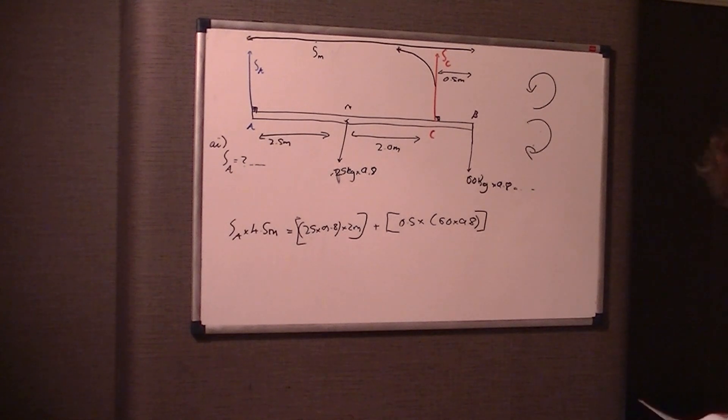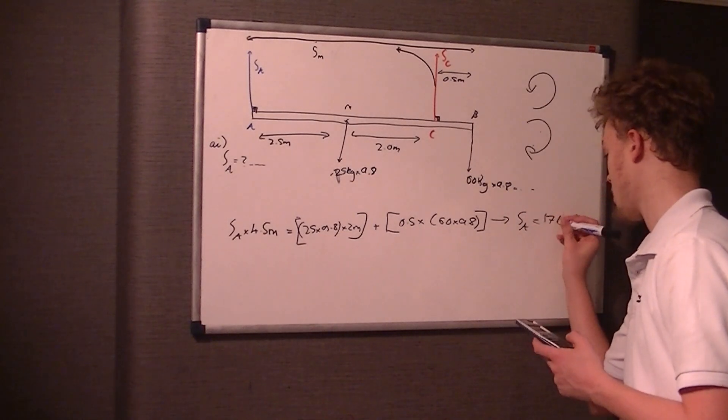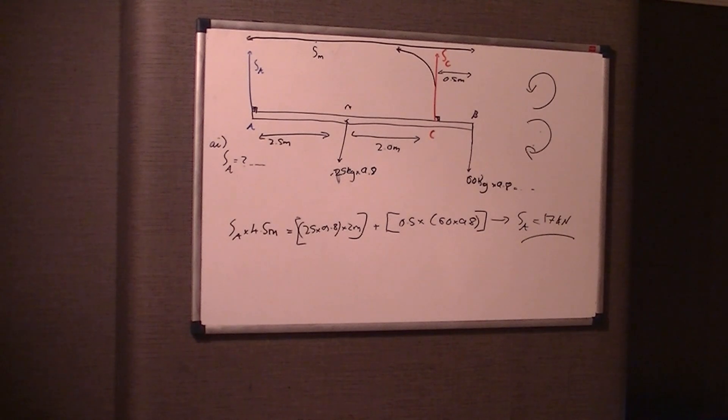So I've done it wrong on there, let me work this out now. It's 25 times 9.8 times 2, plus 0.5 times 60 times 9.8, and that gives 784 newton meters over 4.5, therefore SA is equal to 874 newtons.